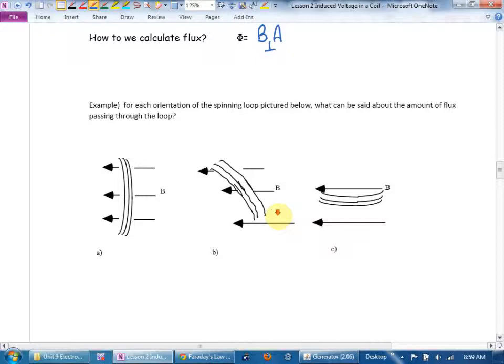For each orientation of the spinning loop — looking at the side of a generator — what can be said about the amount of flux passing through each loop? Here, the flux is maximum: you have the most field lines passing through the loop because the area is perpendicular to the flux. In diagram C, the area is parallel to the flux — flux is zero. And the intermediate position gives flux somewhere in between.